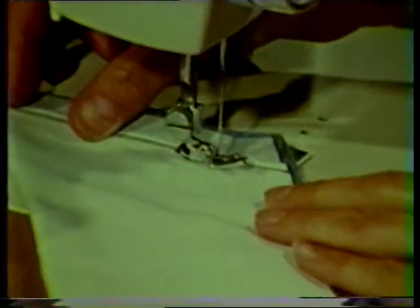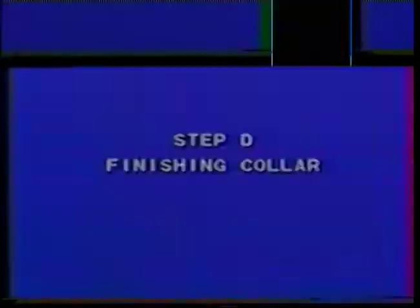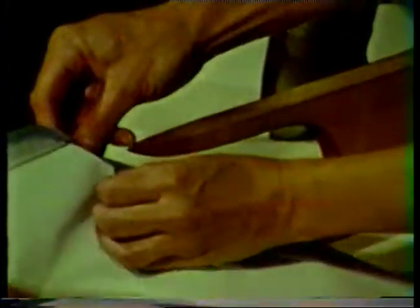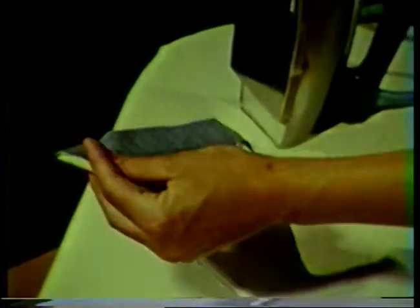Notice that the neckline edges may be uneven; this will be corrected when attaching the collar. To reduce bulk at the point, trim all layers of the seam allowance diagonally at the corner close to the machine stitching. Then press the end seam open using a point presser, or just use the tip of the iron laying the collar on the ironing board. You will find that this pressing really helps getting the seam pressed flat after the collar is turned.